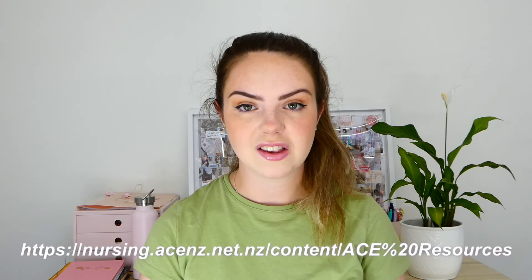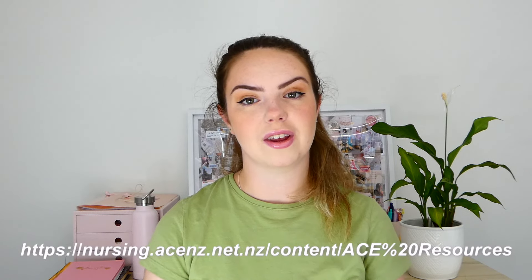I'm going to be using the template for the CV found on the ACE website, which I will link in the description box for you to access. You are able to come up with your own CV without the template, but I found that using the template was so much easier, especially because I was juggling my placement, assessments, and the ACE application process.